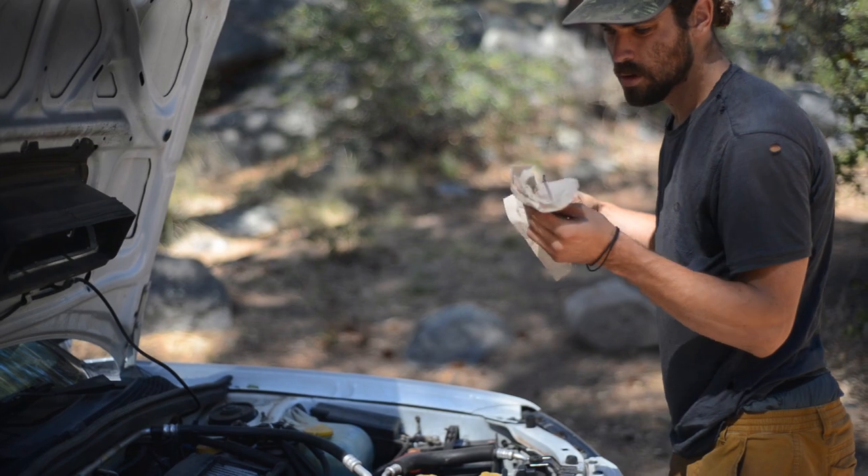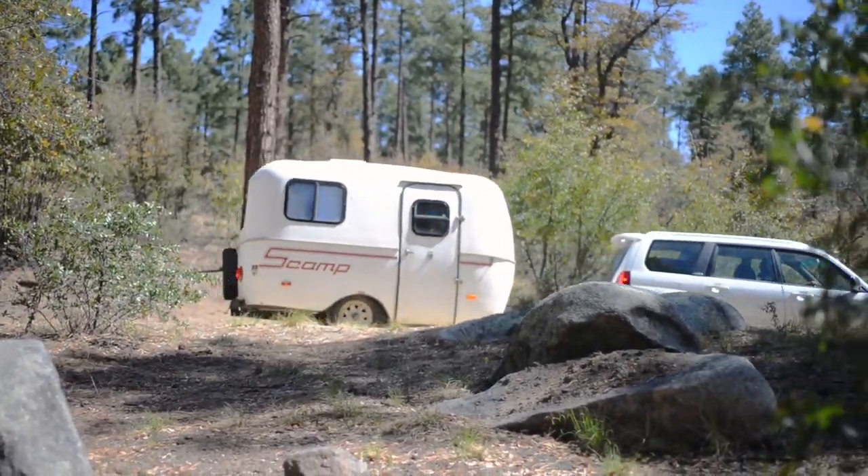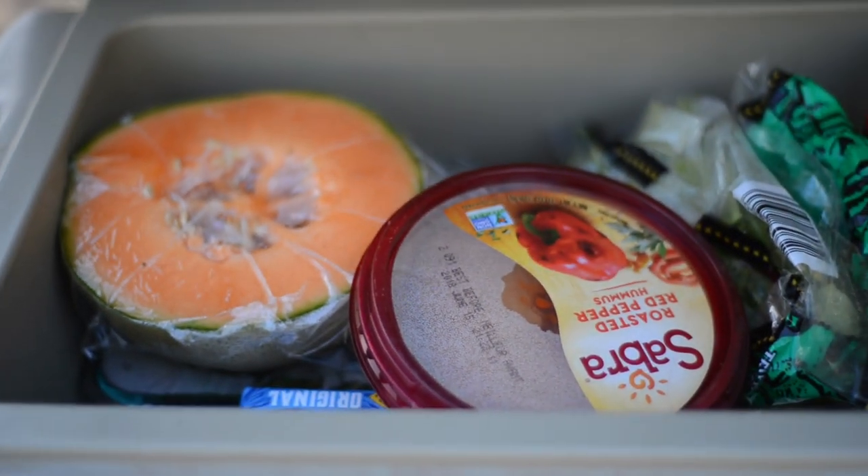Hey, I'm Elsa Rae. I live in a 13-foot Scamp trailer with my partner Baron and dog Camp, and in this video I'm going to show you how we keep the food in our cooler cold with no ice.